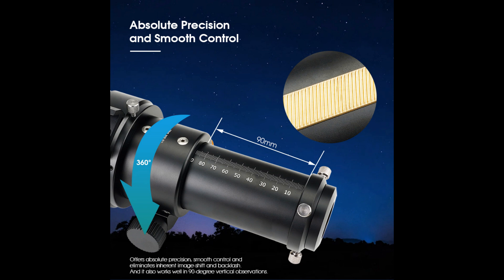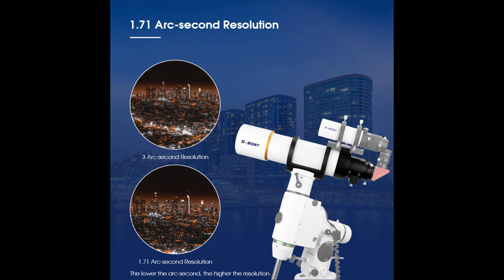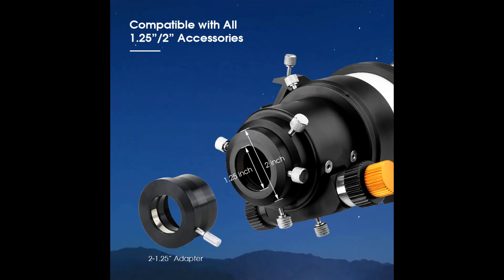The SV48P Telescope also has a 1.71 arc-second resolution, which allows you to see finer details in observing. It is compatible with all 1.25-inch and 2-inch accessories and comes with a 2-inch to 1.25-inch adapter, meaning you can use all your 1.25 or 2-inch accessories with the SV48P Telescope.